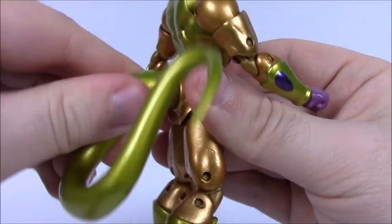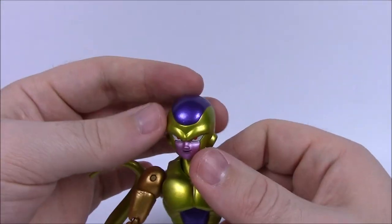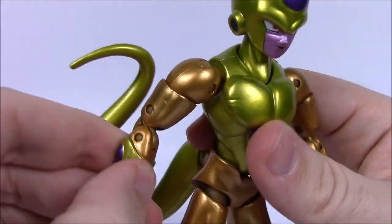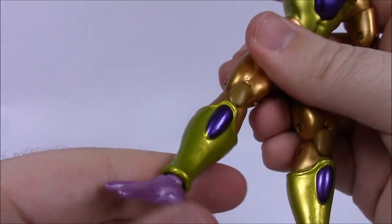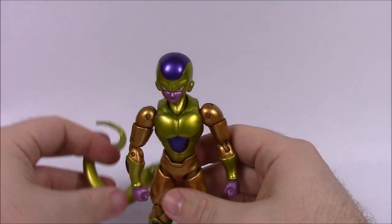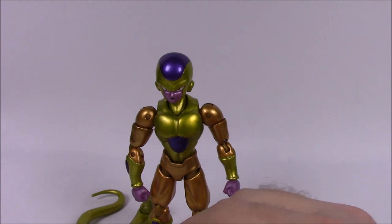The tail pops off very easily and makes the figure very hard to stand — you usually have to lean it forward. For movements: head twists side to side, shoulders, bicep, double elbow, hand twist, waist twist a bit lower than normal, hip joints, double knee, and foot movement. The foot can compensate somewhat for the tail weight. Accessories are open hands in metallic pink, a pointing finger hand, and Kale's left leg — the final build-a-figure piece.